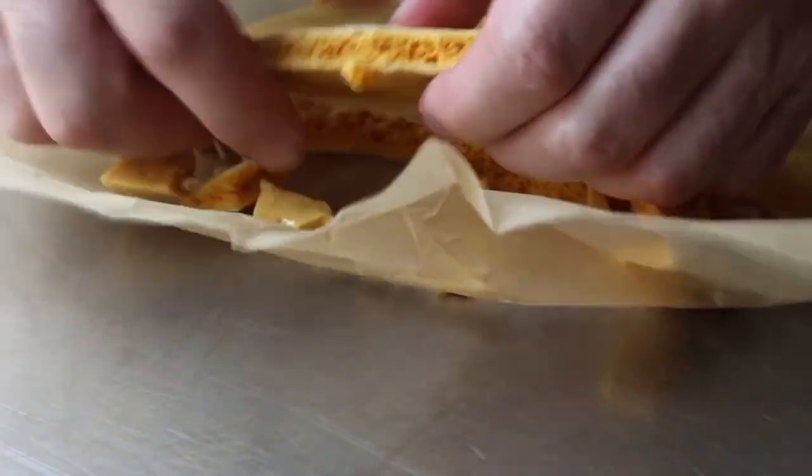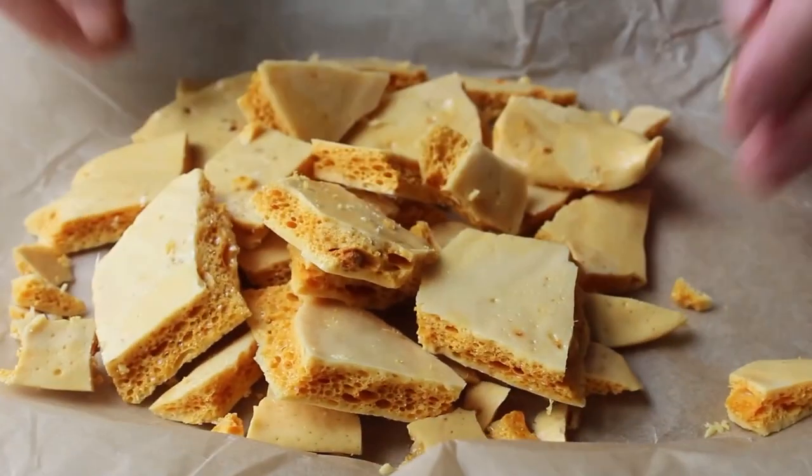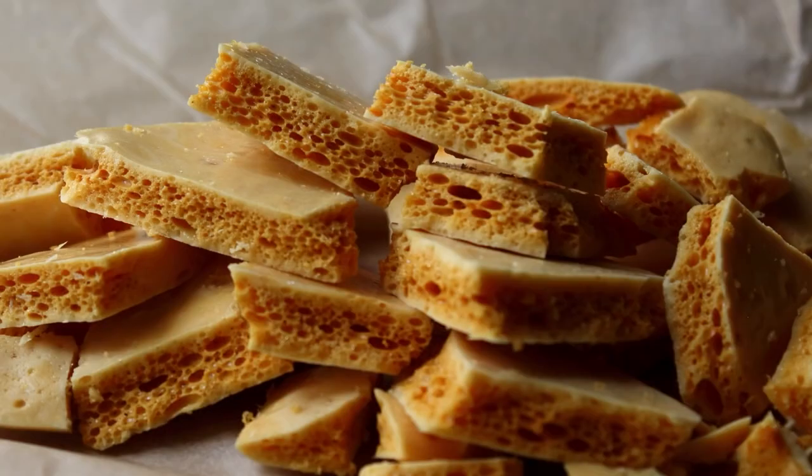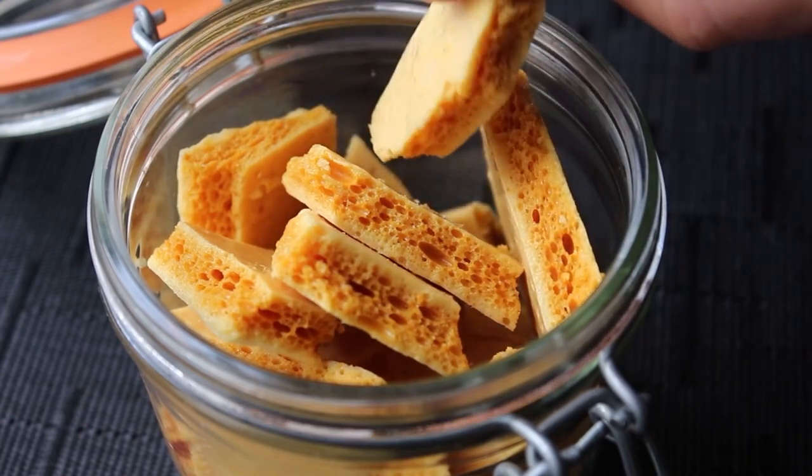I went ahead and broke it up and layered the pieces for a photo so you can see what happened: the baking soda, activated by the heat, formed hundreds of thousands of bubbles, turning what would be hard rock candy into something very light and crisp that basically melts in your mouth. I try not to do a lot of eating sounds but I did want you to hear that crunch.